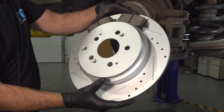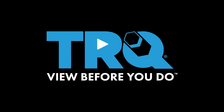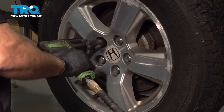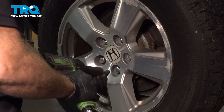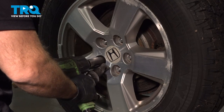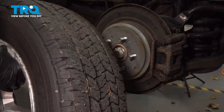We're going to go ahead and replace our rear pads and rotors located right behind your back wheel here. Using our 22-millimeter socket, we're going to loosen and remove our lug nuts. Go ahead and grab your wheel and set that aside.